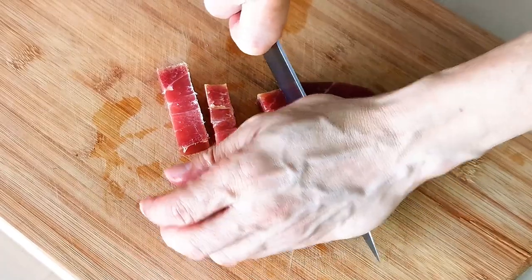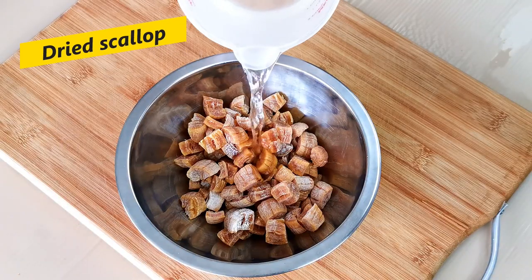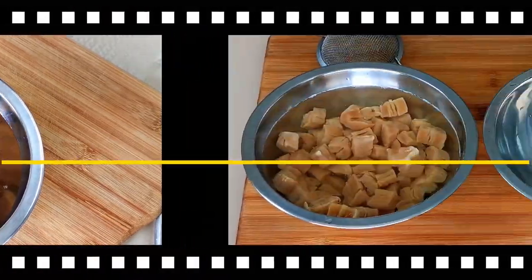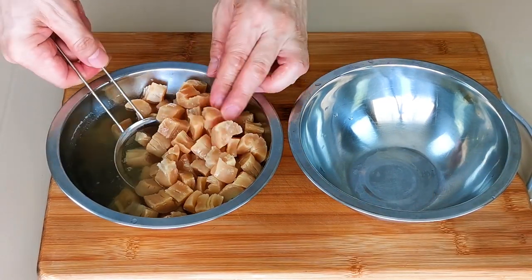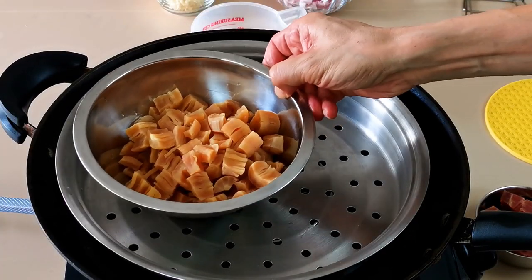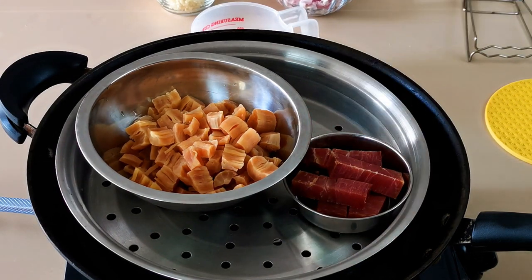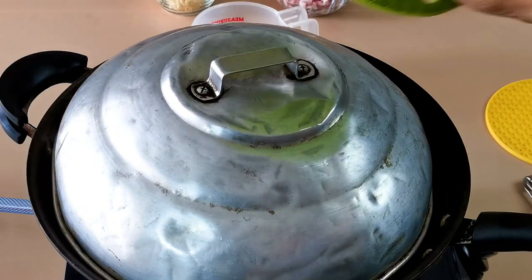Cut the jinhua ham into half-inch thick slices. This is dried scallops — in Mandarin, we call it ganbei or jiangyao chu. Since dried scallops are quite hard, you need to soak them for at least a few hours or overnight before use. Next, steam the dried scallops and jinhua ham. Steam both of them until soft so that you can cut the ham into small dice and shred the scallops into strips. Generally, it takes about 45 minutes of steaming to soften the scallops.